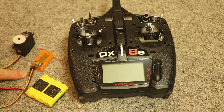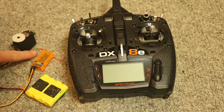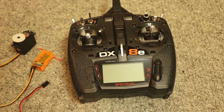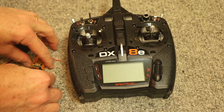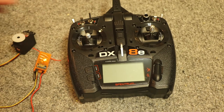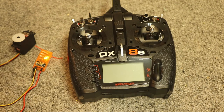I've got the binding plug inserted into the receiver. This receiver has the two short little antenna wires. I'm going to plug the battery wire into any empty port. Now it's flashing, meaning that it's ready.